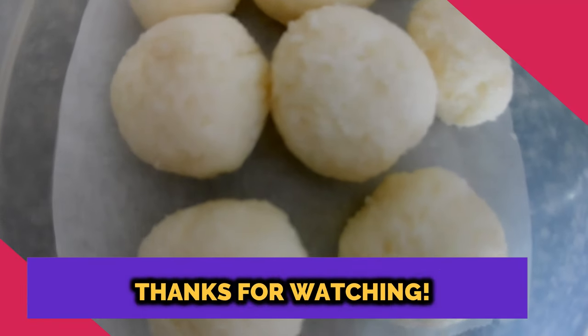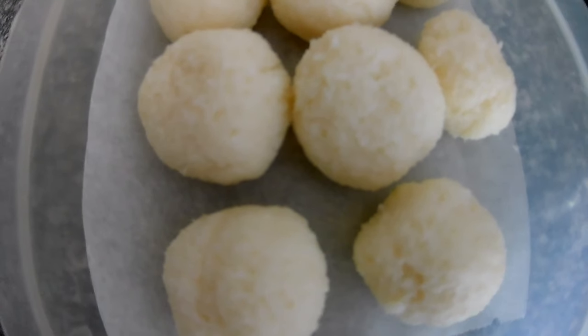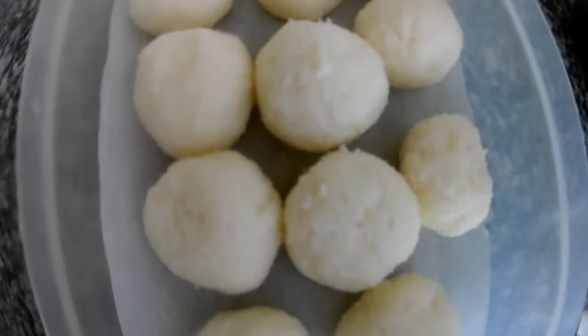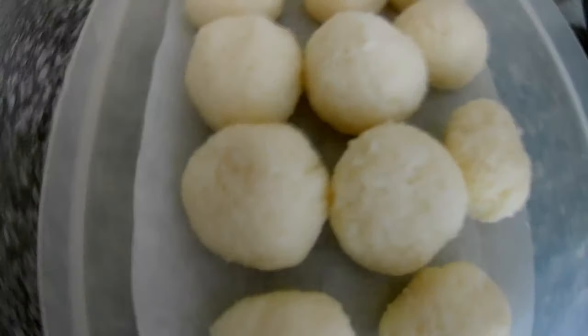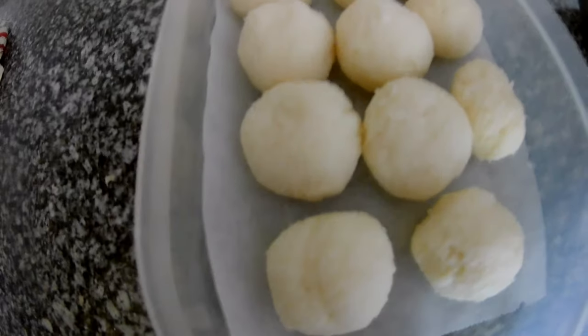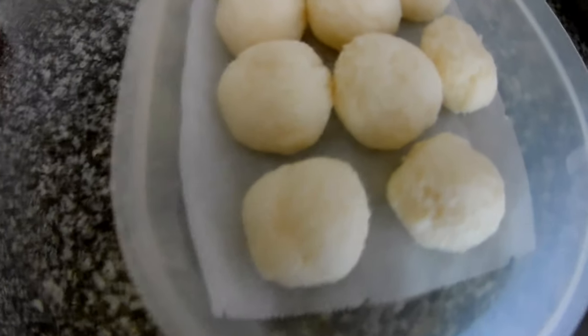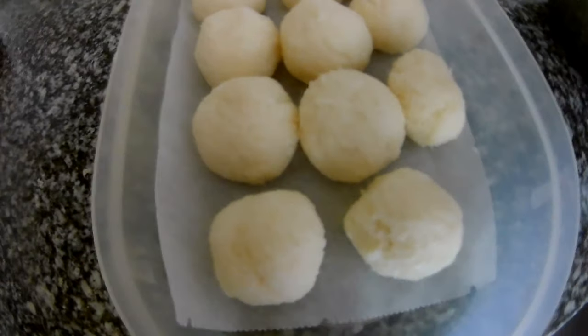You can roll them in coconut powder, everything is up to you. You can even use them for a cake, as I will try to do today. I won't leave them plain because I will drop them in cream. You can do different things. Thank you very much for watching, stay tuned for more videos!